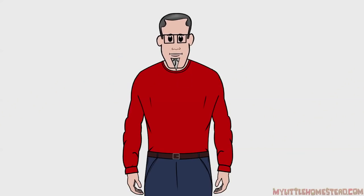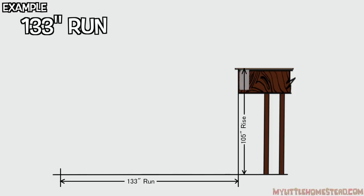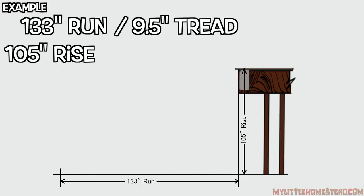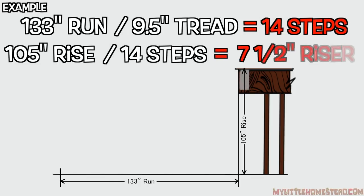Let's use an example to put all this stair stuff together. If the run is 133 inches and the rise is 105 inches, we want to have about a 9.5 to 10 inch tread. We get 14 steps with the rise at 7.5 inches per step.